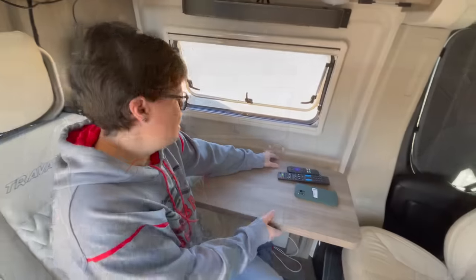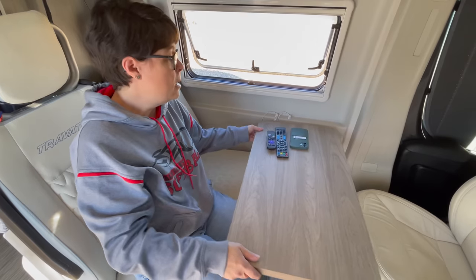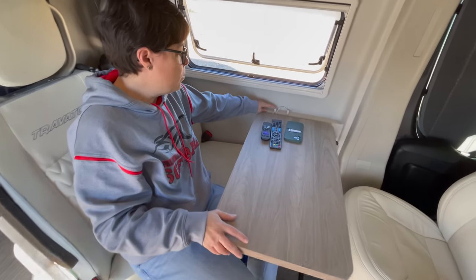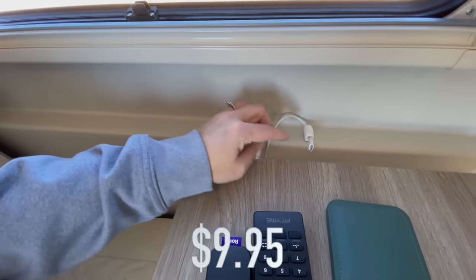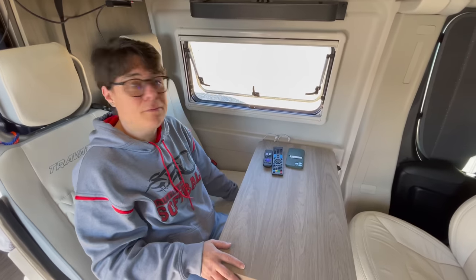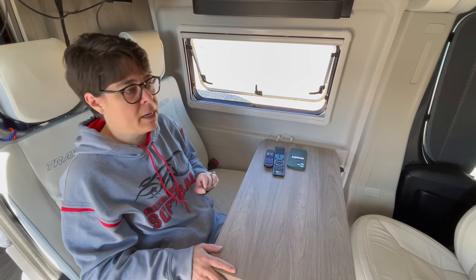Swinging over here — this is the workstation where I spend a good deal of time during the day, and John works here too editing videos. We have these little self-stick wire holders, which are really nice — one for a phone charger, one for our laptop — so they're not always falling to the floor and we're having to dig around for them. Easy to grab, charge, and be on our way. These were a great find; super simple, I recommend them.